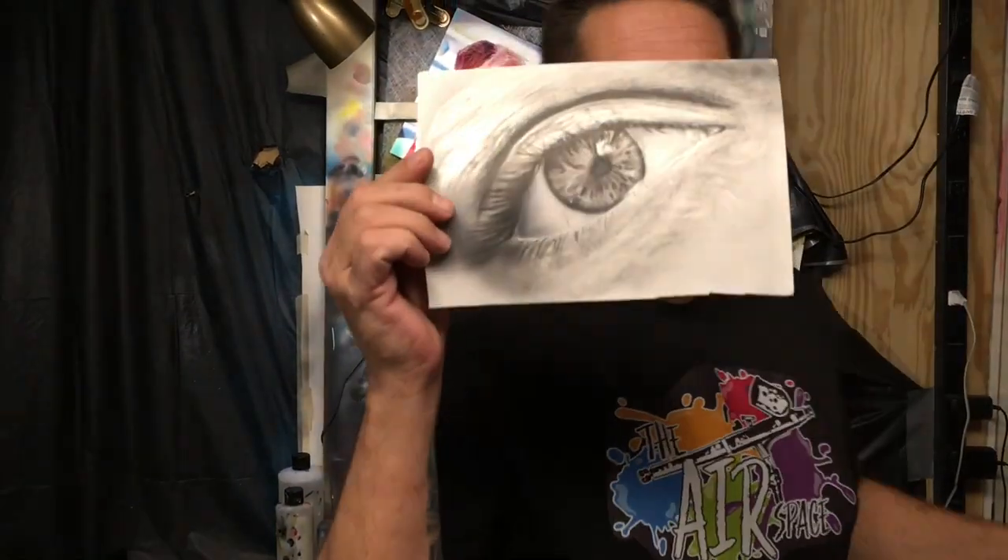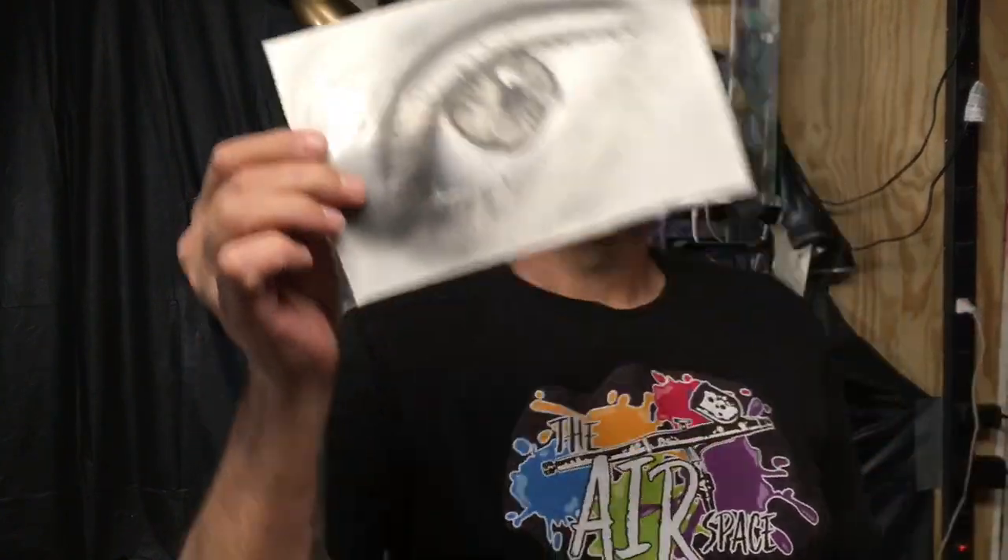What is up YouTube? Welcome to the Airspace. Today we are going to be painting up this right here, and we are going to be doing this in opaque grayscale.